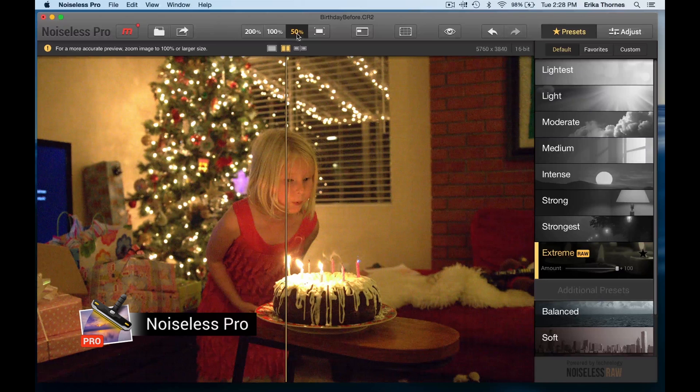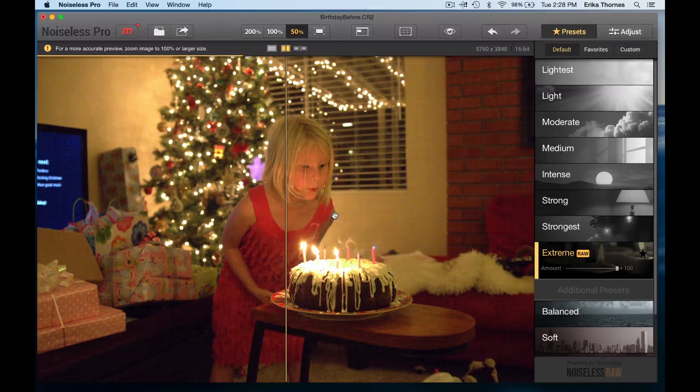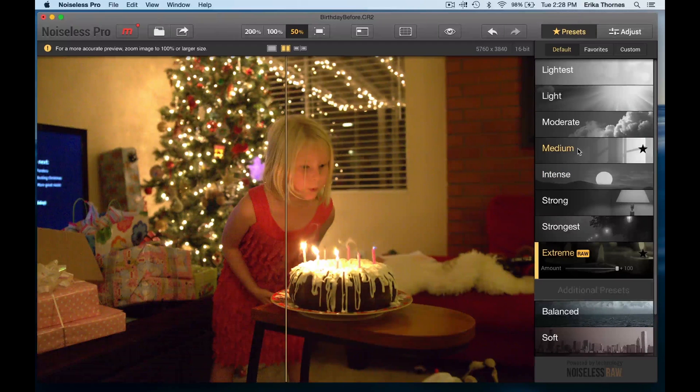I absolutely love taking pictures of the birthday party with the natural light; however, the photos can get a little noisy. This one was at an extremely high ISO, and so a program like Noiseless here can really help bring back the quality without any of the grain, so I can have images that really stand up for what I like. I'm going right through here and looking at the presets.